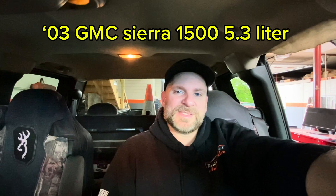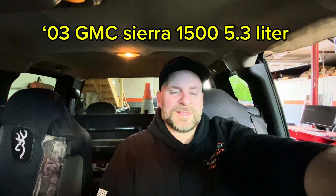Will Robinson here from Robinson's Auto, toolsandtime.com. Welcome back. Today in the shop we have this 2003 GMC Sierra with the 5.3 V8. It's showing no oil pressure on the dash. Let me show you what it's doing.